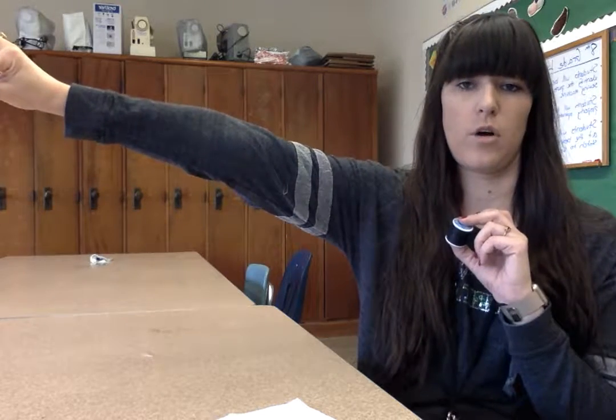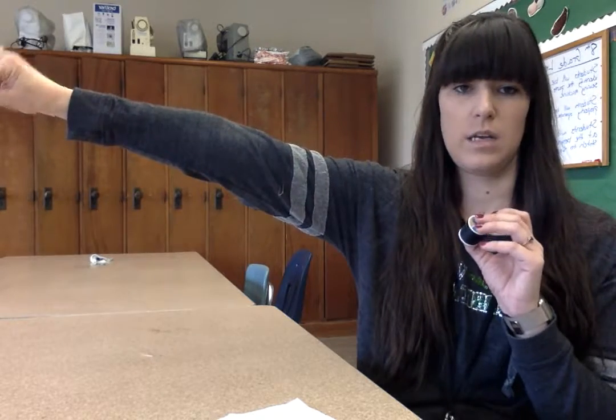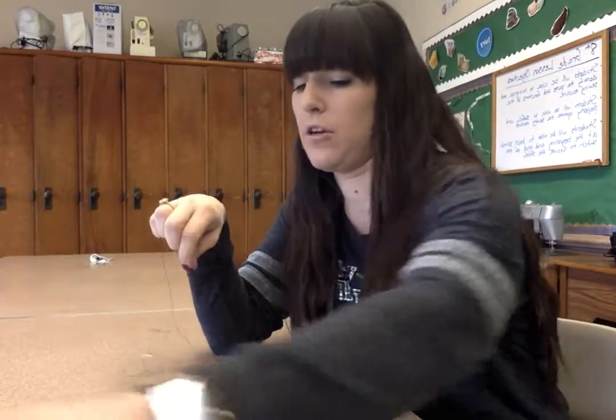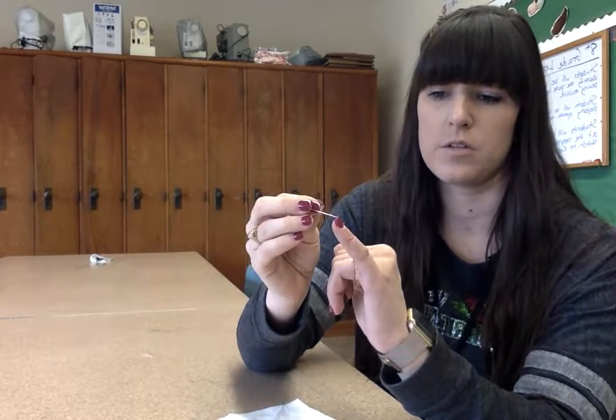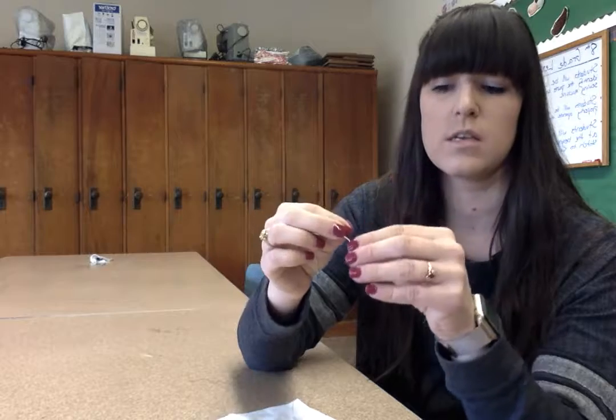To hand sew on a button, you first have to thread the hand needle. Take your thread and pull about an arm's length — just hold the spool and measure an arm's length, that's about how much you need. Cut the end of the thread and get your hand needle out. The hand needle has a hole at the end on the side that's not the pointy side — it's a little opposite of your sewing machine.